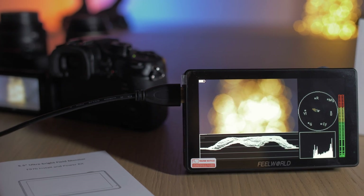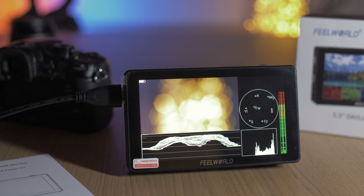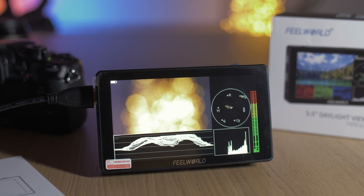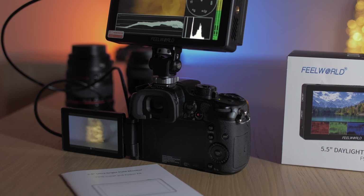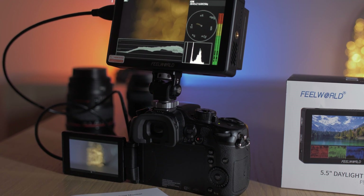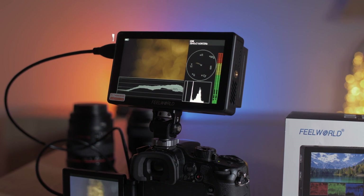Overall I think the LUT5 is a solid monitor with a wide array of professional tools. The main selling point is that ultra bright 3000 nit screen, and if you're someone who needs a monitor for outdoor use even in the very brightest of conditions, the Feelworld LUT5 might be perfect for you.